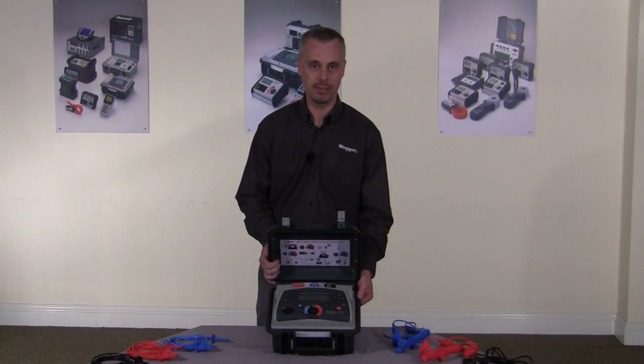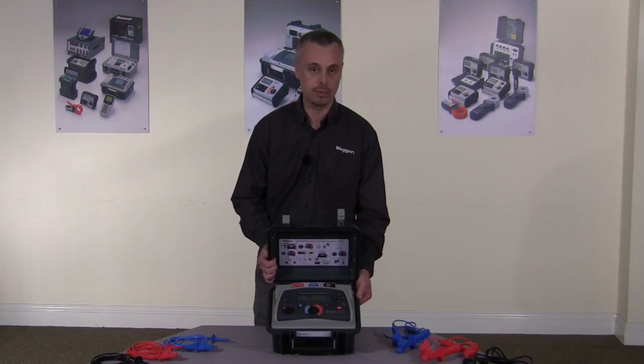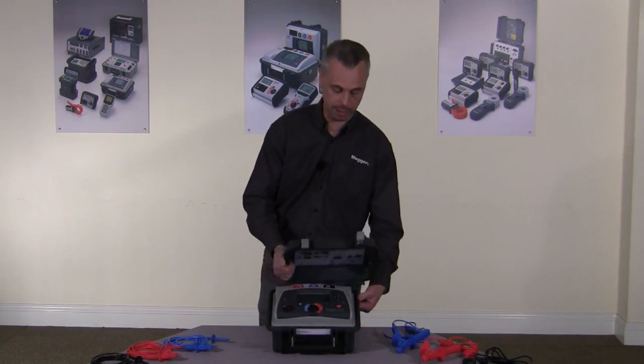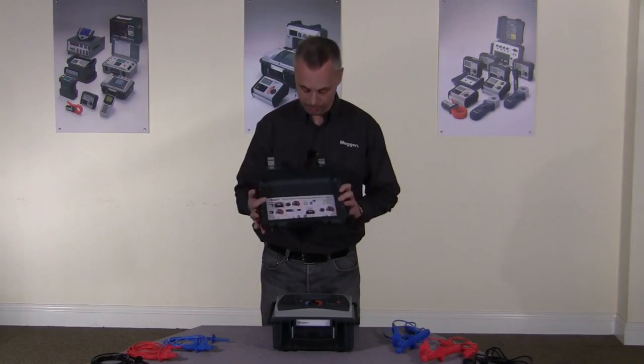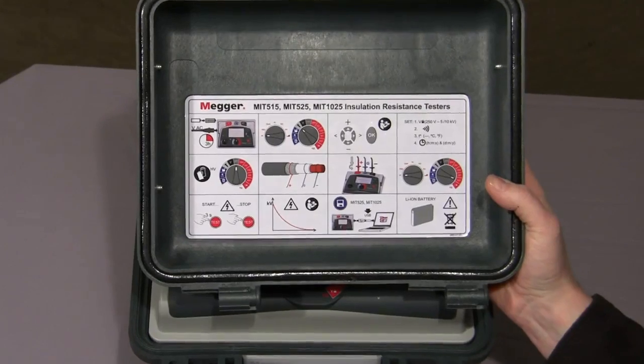The instrument I have here today is the MIT525. This is a 5 kV output instrument and it has full diagnostic capability. The instrument has a quick, easy to remove lid, and in the lid itself there's a quick start guide to get you started.